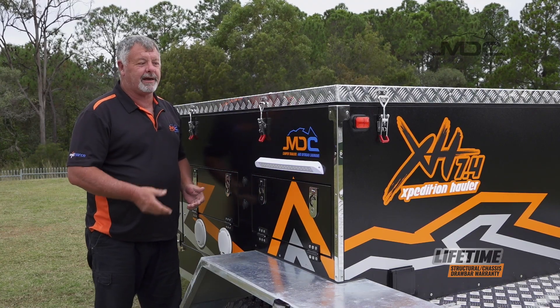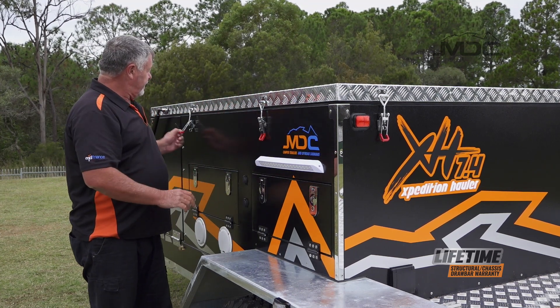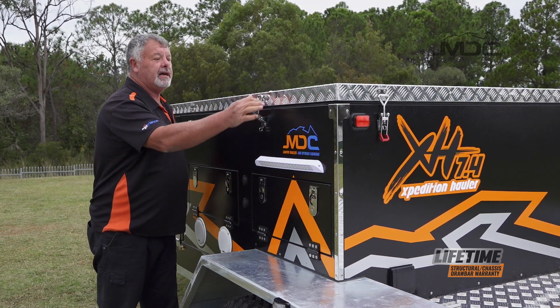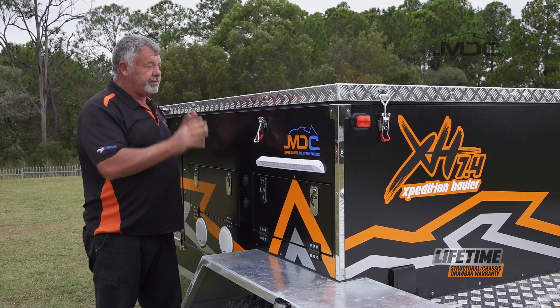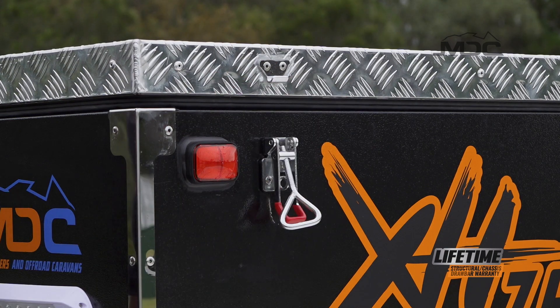The next step in setting up the camper is undoing the over-centre latches that hold the lid down. There are six in total — two either side and two at the back. Undo all six and then we can start opening it up.